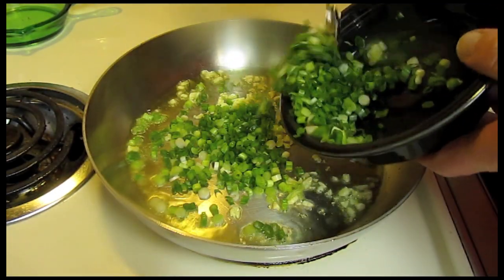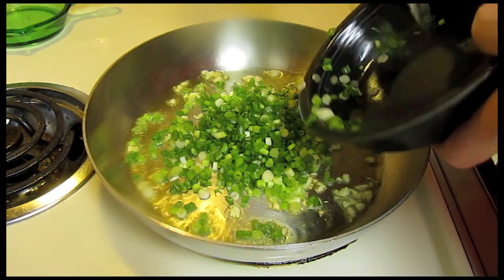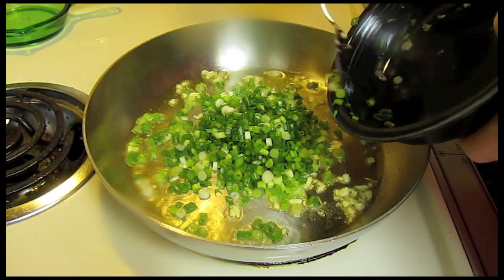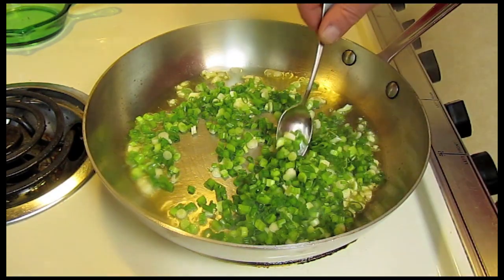I'm going to add the scallions or green onions — just a small bunch, probably about eight of them. They were tiny and thin.